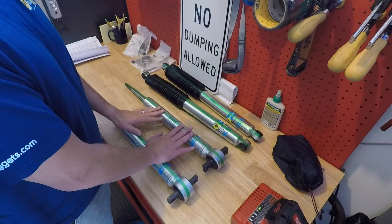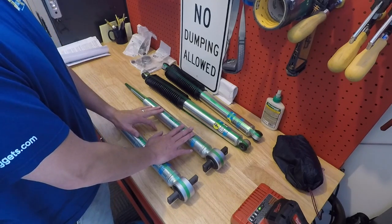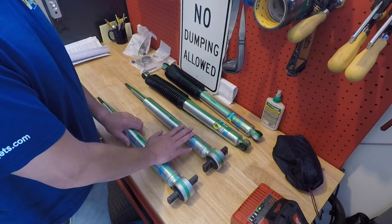All of this I can do in my garage. I've got a big spring compressor that my father-in-law brought over, which will be great. I'll walk you guys through this — it's not going to be a full install video, just a before and after.